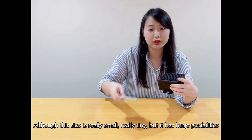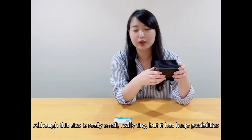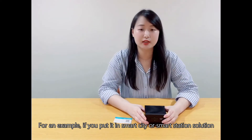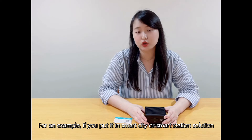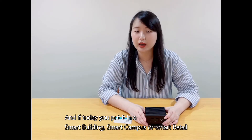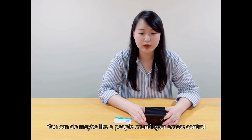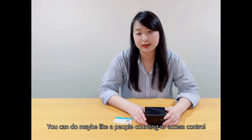Although this device is really small and tiny, it has huge possibilities. For example, if you deploy it in a smart city or smart station solution, you can do object detection. And if you put it in a smart building, smart campus, or smart retail, you can do people counting or access control.